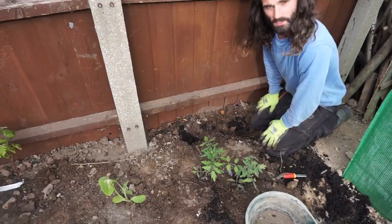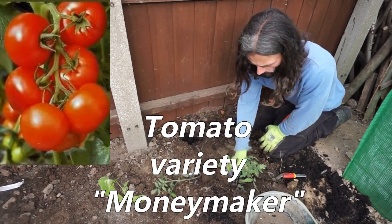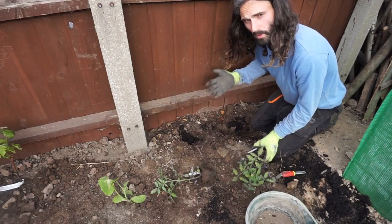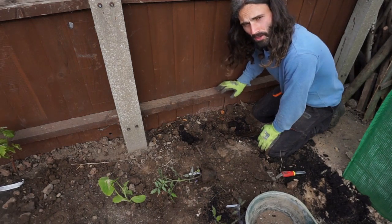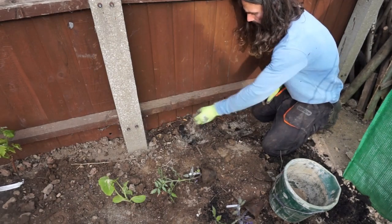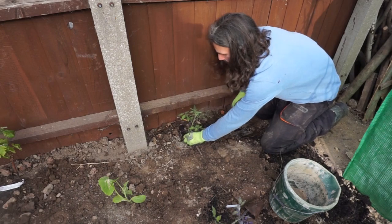Next to go in are tomato plants. I have two varieties: Moneymaker and Golden Sunrise. They're going up against the southeast facing fence, once again for the warm microclimate it will provide. I've dug a hole and added about two handfuls of compost plus a little of the granular feed, and I'm simply placing the plants in. You may notice they're in cardboard pots — I've left them in those because the pots will disappear as the season progresses.